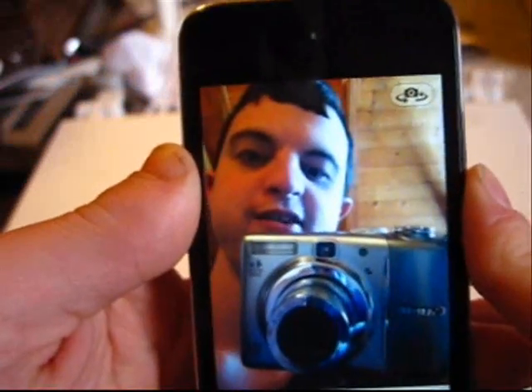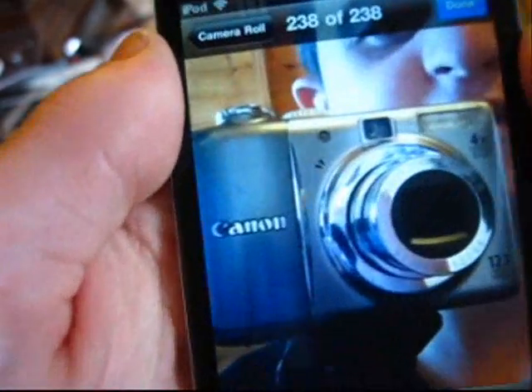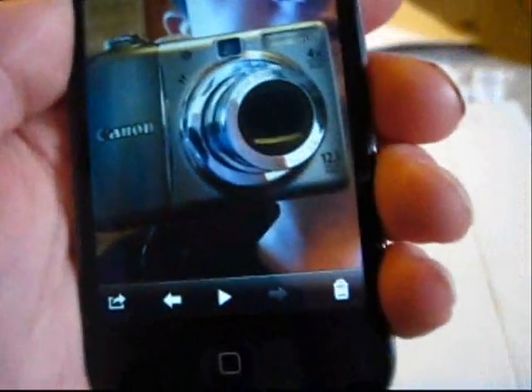You'll see what I mean, because you'll notice that the Canon logo is backwards. You see the Canon logo is backwards there. When in reality, it's doing that just to make it easier to take a picture. But when you take the picture, it will automatically reverse that, as you'll soon see here. Now the Canon logo is the right way.